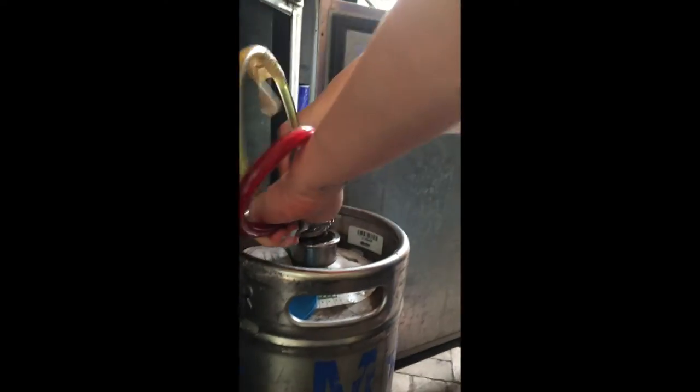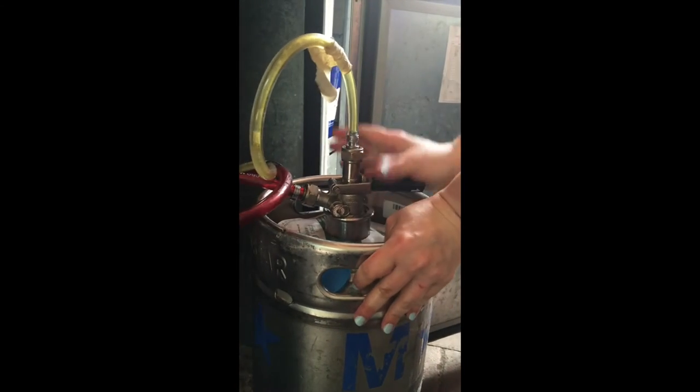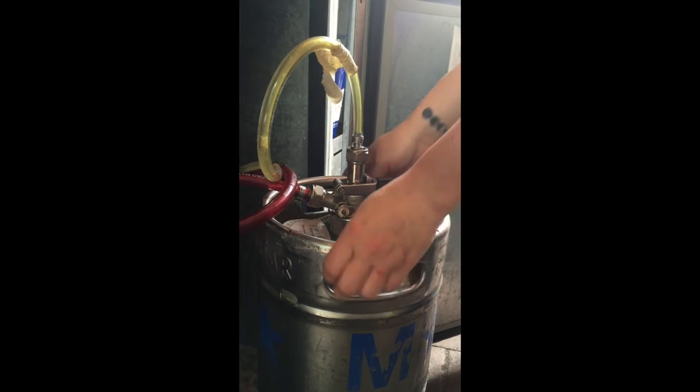Now you'll see the divots in the keg. Line them up, lightly push, turn clockwise, and lock the coupler into place. And now we're going to have a fresh, cold pint.